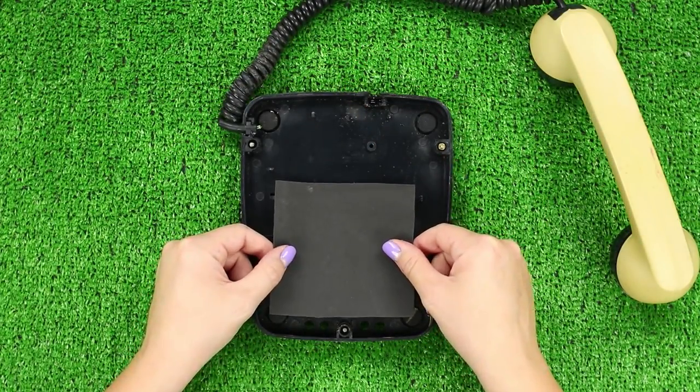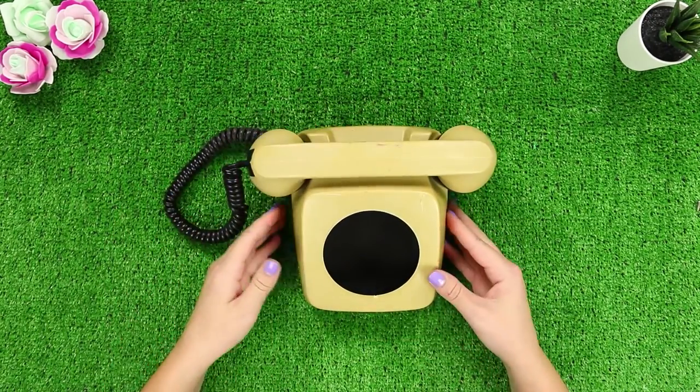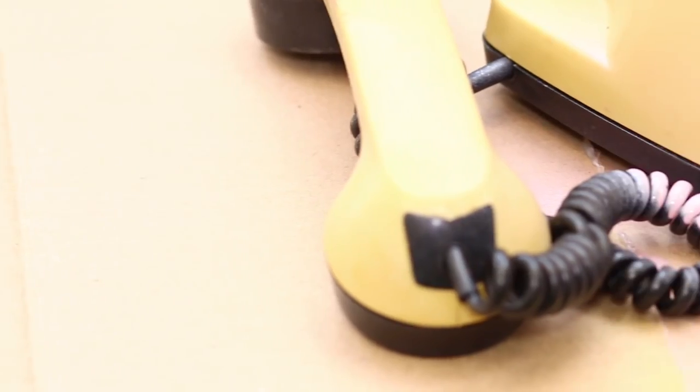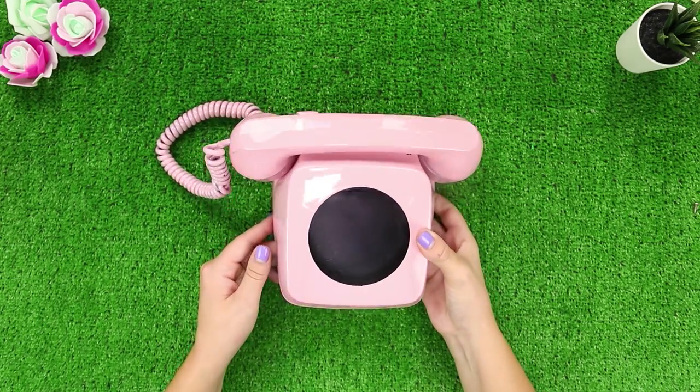Cover the holes in the bottom with a piece of foam rubber sheet. Take out the disc and assemble the parts of the body together. Paint the phone with a light pink spray enamel, and carefully paint over the handset and the spiral wire. The result is a cute pink phone.